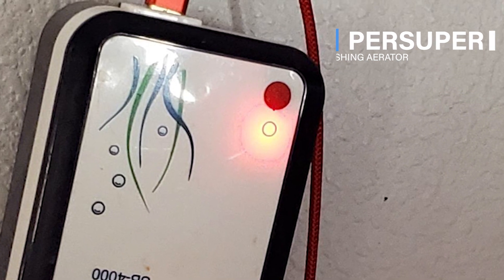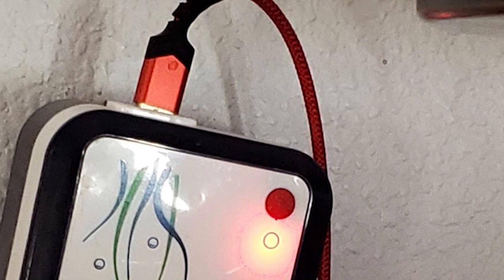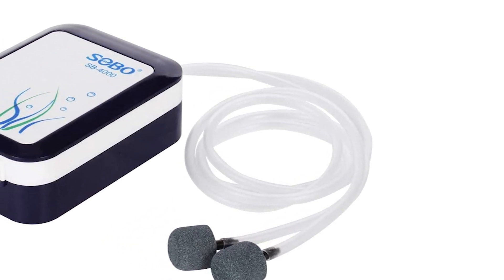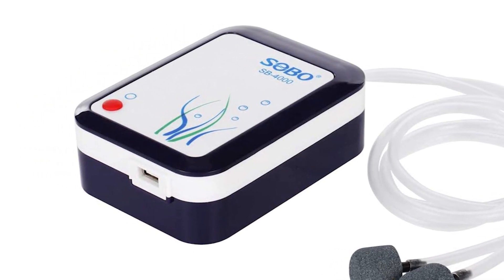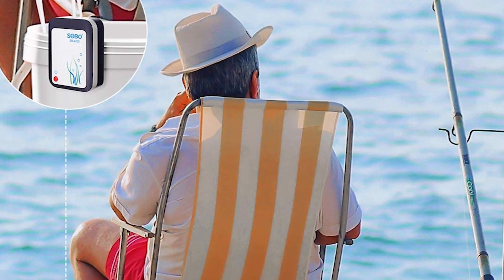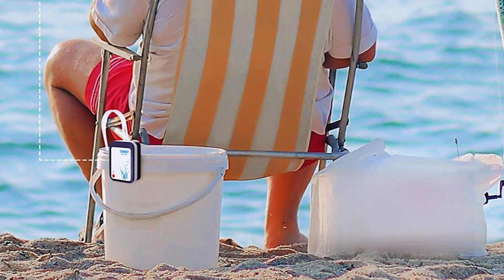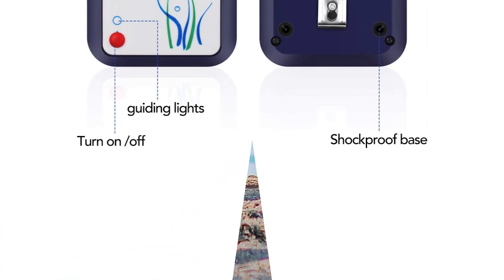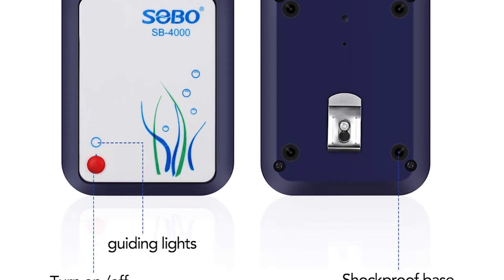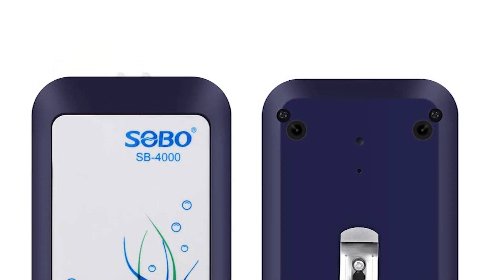The Per Super fishing aerator comes with a DC 5-volt air pump, 0.02 megapascals pressure, and two air pipes that produce consistent airflow, creating a decorative bubble in your aquarium and keeping animals alive and fresh. It is designed with a built-in battery, compact and energy saving. It provides efficient high airflow under different conditions and has two air outlets connected with two silica gel pipes to provide double airflow.